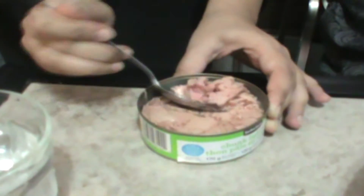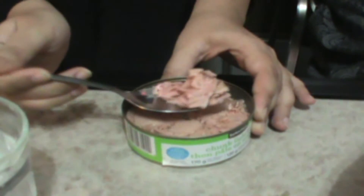So after the break we will show you the challenge. We're going to eat one full tablespoon of tuna straight from a can. Okay, so here's my spoon. I think we should fill the spoon for each other.